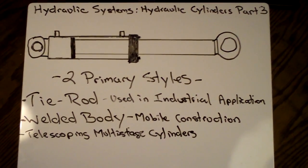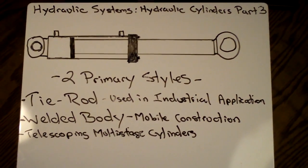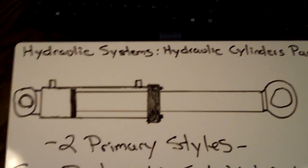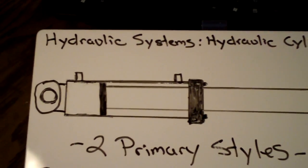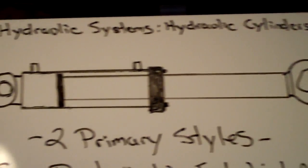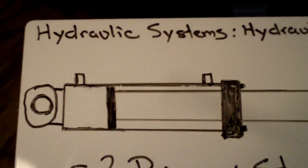Welcome to Missouri Earthmovers. This is part three of hydraulic systems, and today I'm going to be talking about the basics of hydraulic cylinders. At the top you can see I have a welded body cylinder drawn out, and this is the most common cylinder you're going to see, so I'm just going to do a quick explanation of how it works.